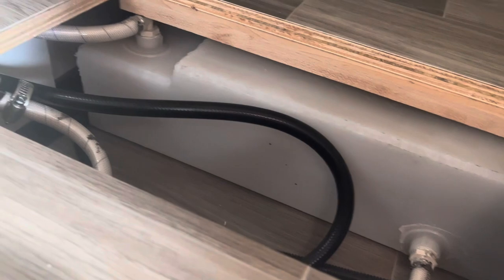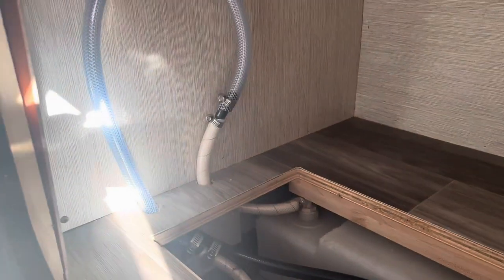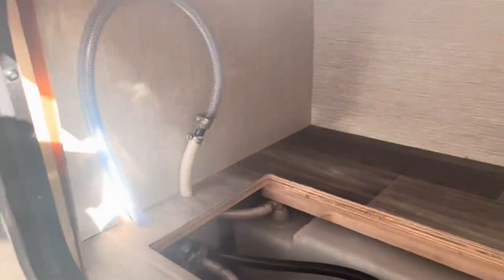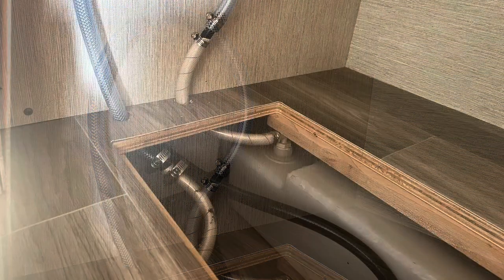So my solution here was to raise this vent line a foot, so it vents only air and water doesn't come out of it when you're filling the tank. I haven't tested this out, but theoretically this should solve my problem and give me full capacity of my water tank.